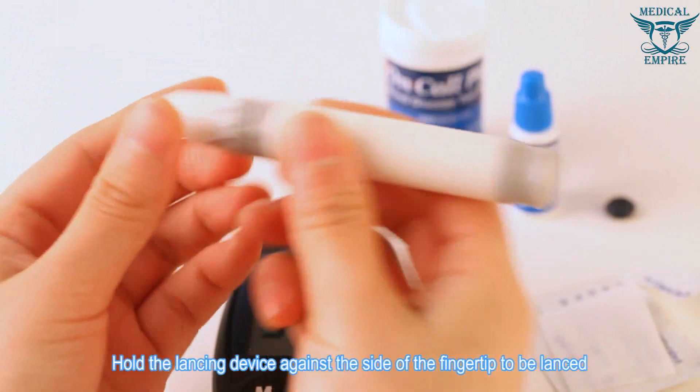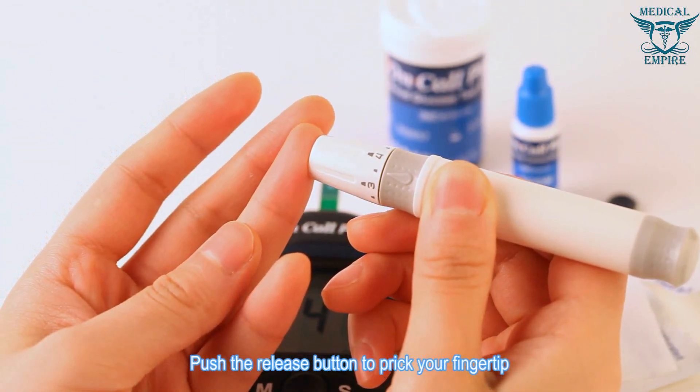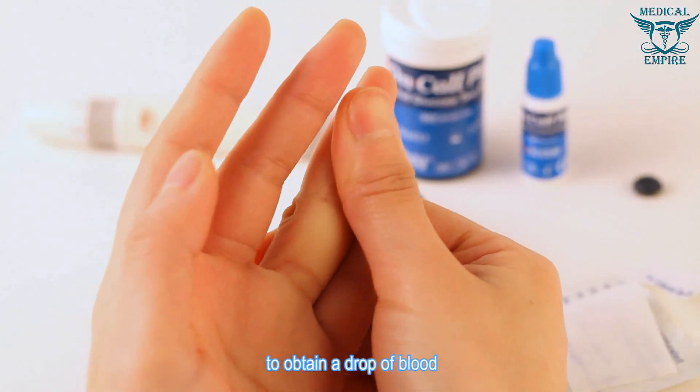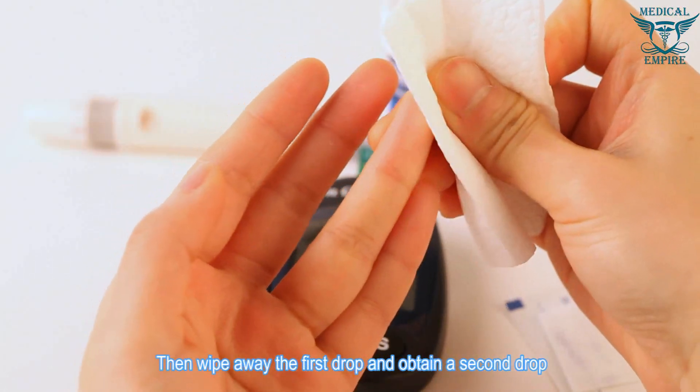Hold the lancing device against the side of the fingertip to be lanced and push the release button to prick your fingertip. Gently massage from the base to the tip of the finger to obtain a drop of blood. Wipe away the first drop and obtain a second drop.